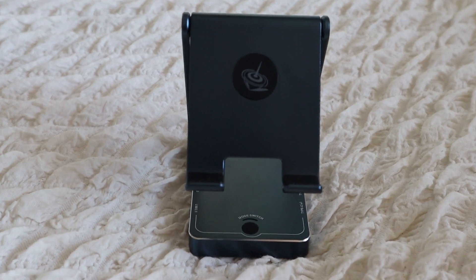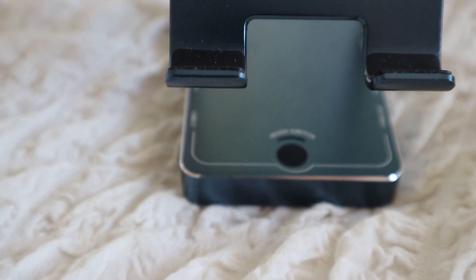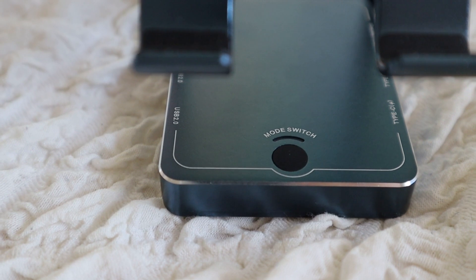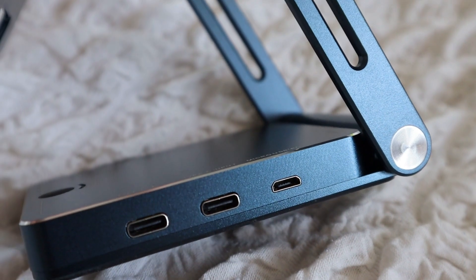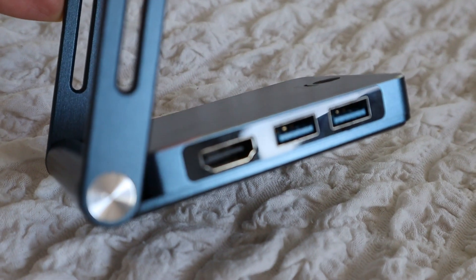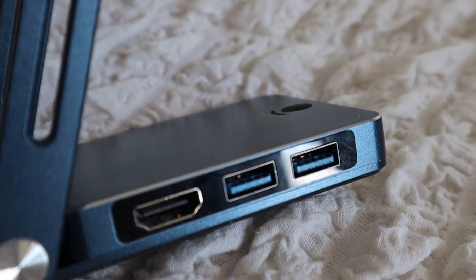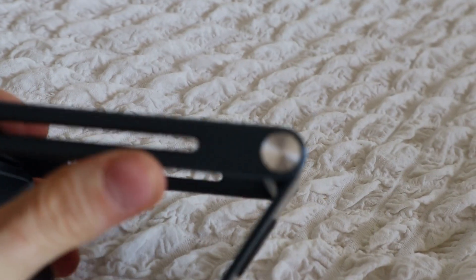Let's take a closer look at the device itself. On the bottom you see the mode switch, which you can use to switch between the computer or your phone. The computer itself you can connect via micro USB. On the right-hand side you also have two USB-C ports. On the left-hand side we have the HDMI port where you can connect your computer, and two USB-C adapter ports. You can change the angle as you wish by moving the arms.